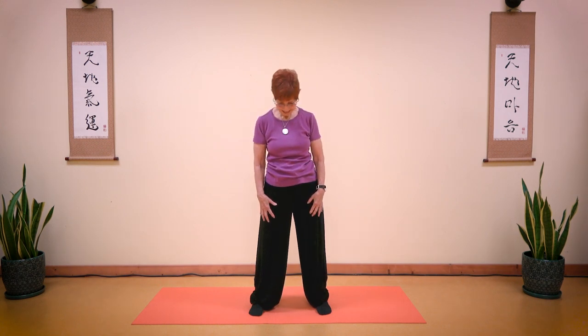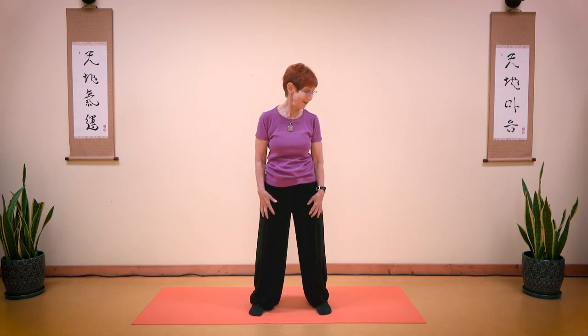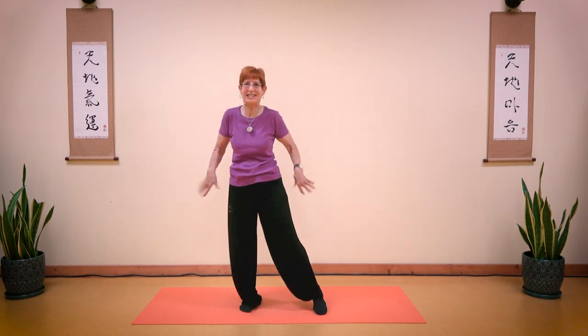2, 3. Inhale, up. Exhale, down, and return. Move your chin side to side. And return and shake your body. Shake, shake, shake.